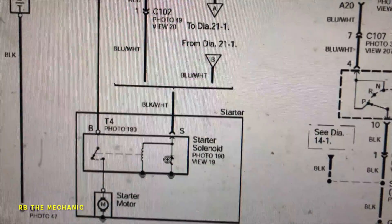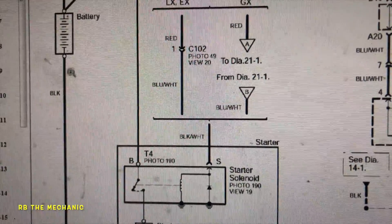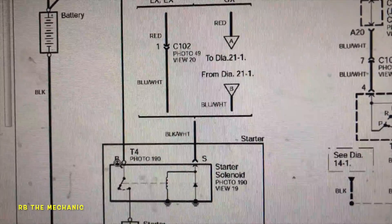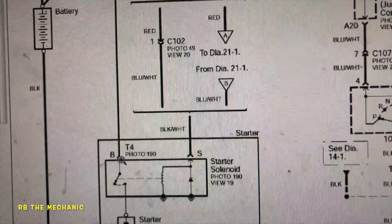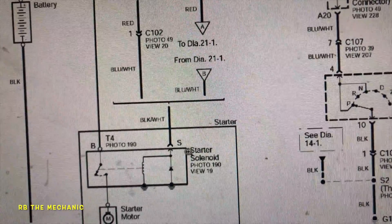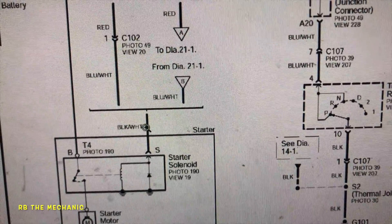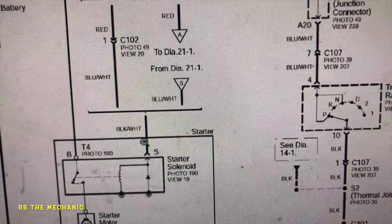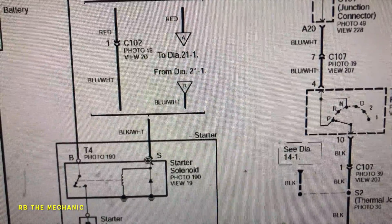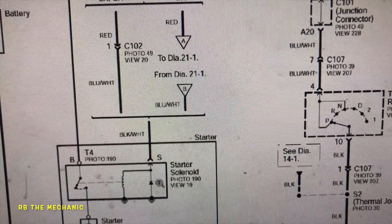Here's the simplest diagram for the starter. The battery is grounded — this is the battery, it has a ground. Positive here is direct power — it's going to be a big 12mm bolt, and that's live. Then there's the starter control cable. The starter itself is grounded, so when you turn the key, this black and white cable is the one-pin connector on the starter — I'll show you both of these.